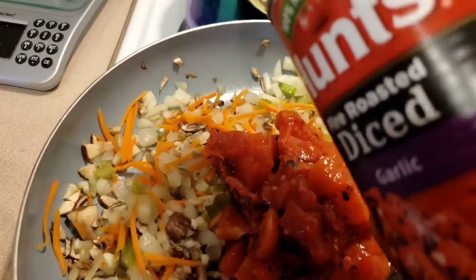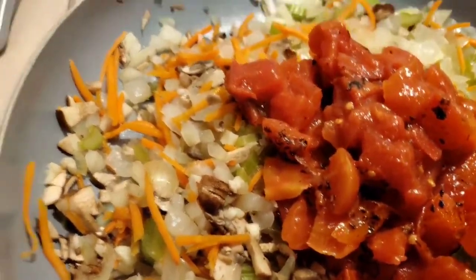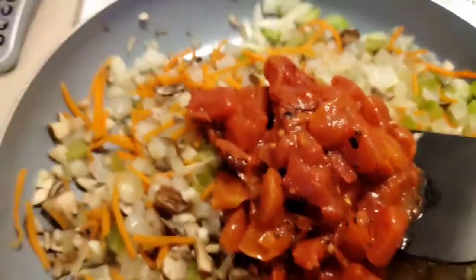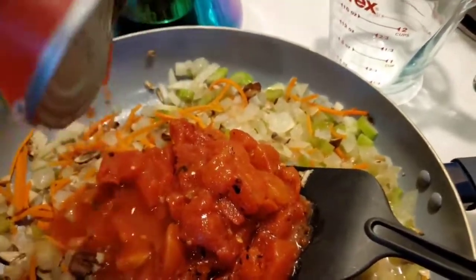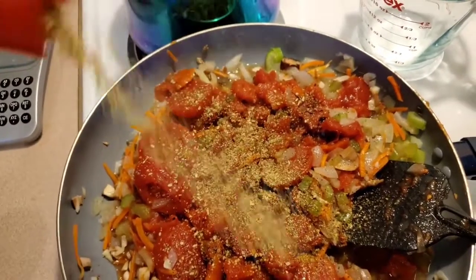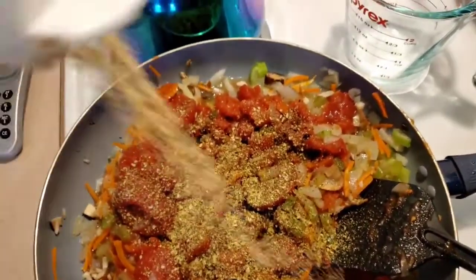And I'm also going to pour in my diced fire roasted tomatoes, and then I'm also going to put in stewed tomatoes. Oh my gosh, it looks yummy! I'm going to pour this in — I don't measure, I'll measure later.